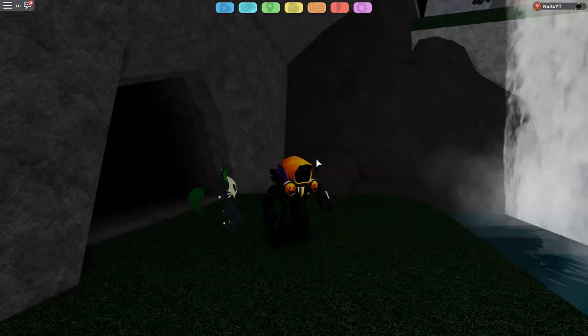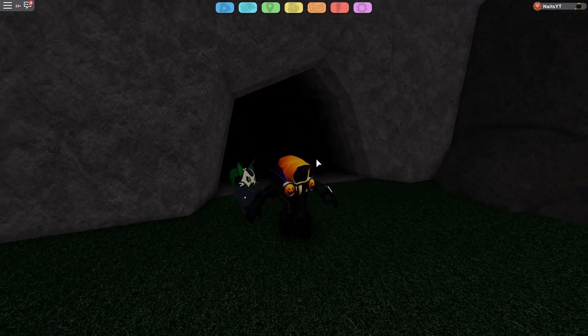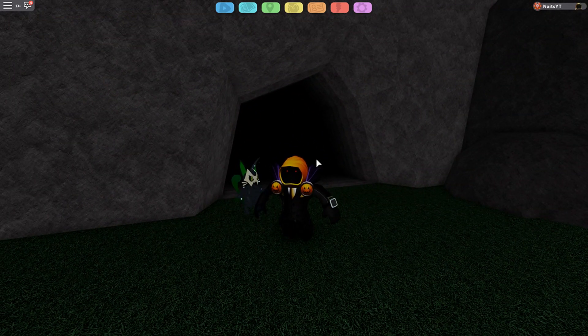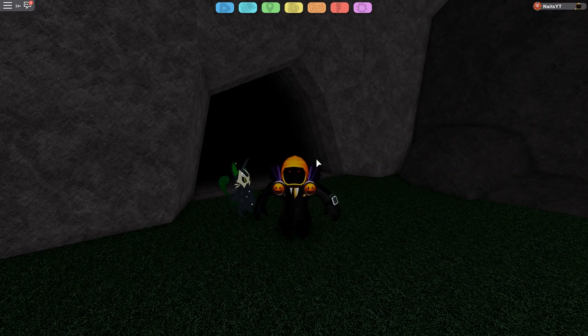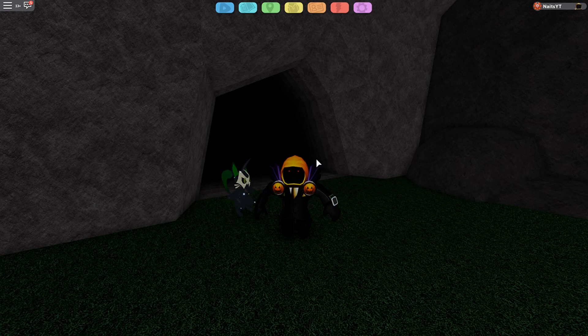What is up guys? Welcome back to Lumion Legacy. I'm your host, NACE. And today we're going to take a look at some fan-made Christmas event Lumions.